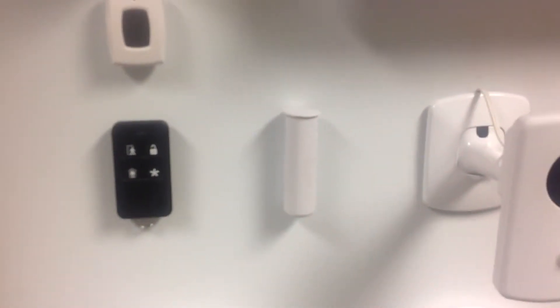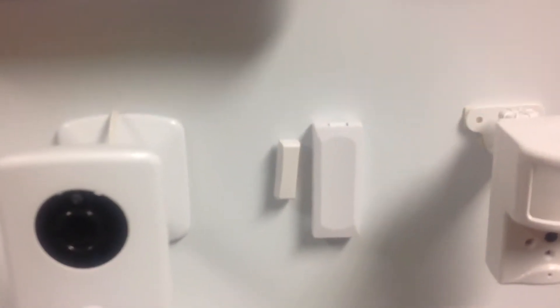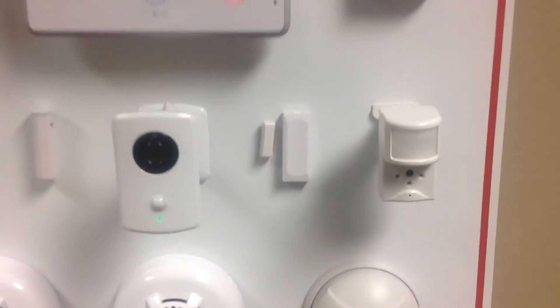So you can see we have several different types of contacts. And then on our wireless systems, we have recessed contacts that are wireless and have a battery in them, and a surface mount contact that also has a battery in it.